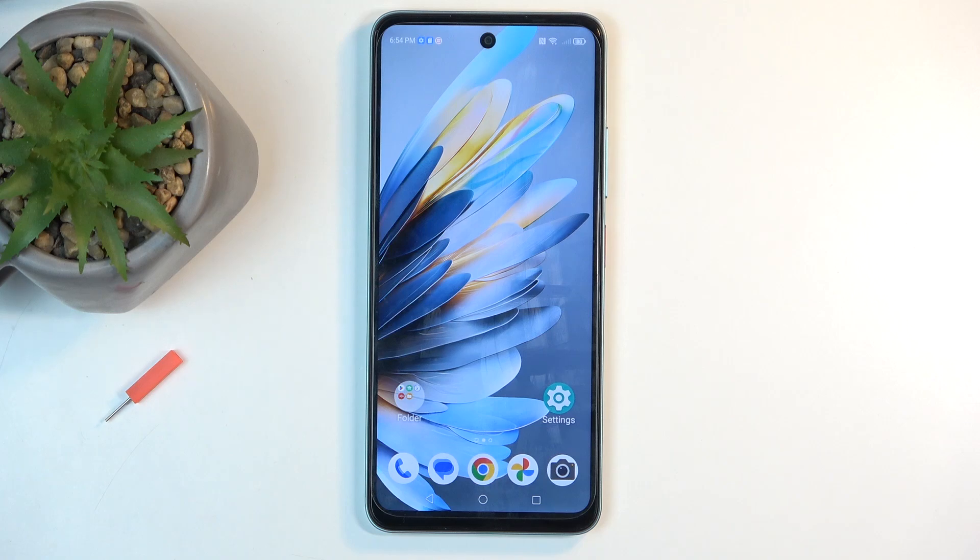Welcome, and from me is a ZTE Blade A75, and today I will show you how you can capture a screenshot on this device.